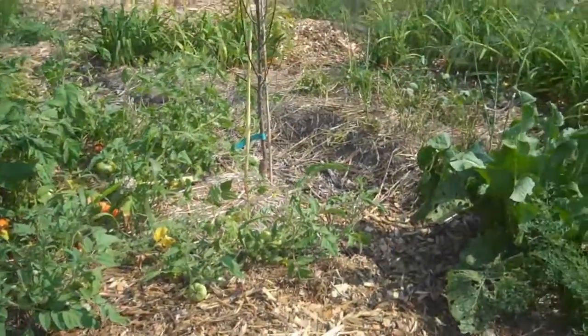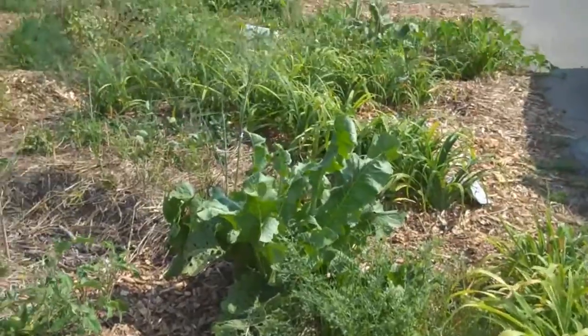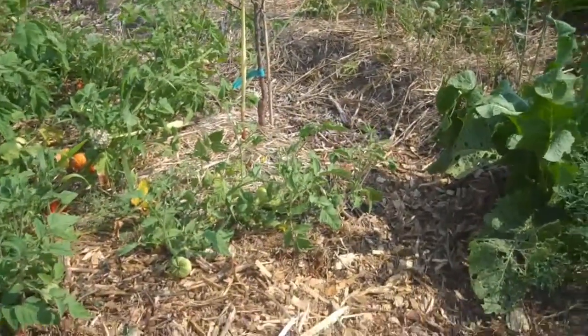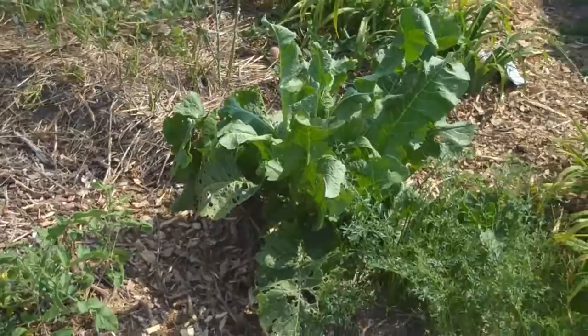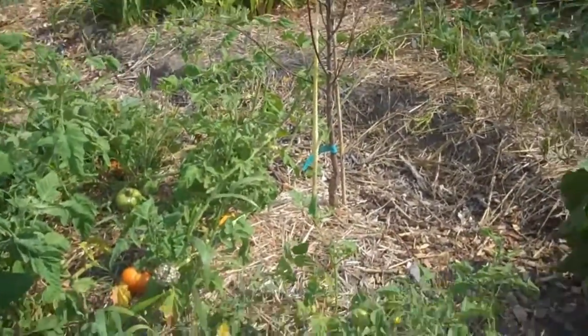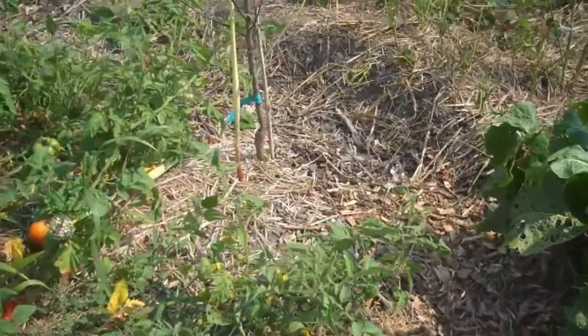Hey YouTubers, it's obscenely hot out here today. I haven't done many gardening videos because it's really a rebuilding year for me, and I've been trying to get wood mulch. I've been doing these permaculture polycultures based on some trees and just all kinds of stuff.